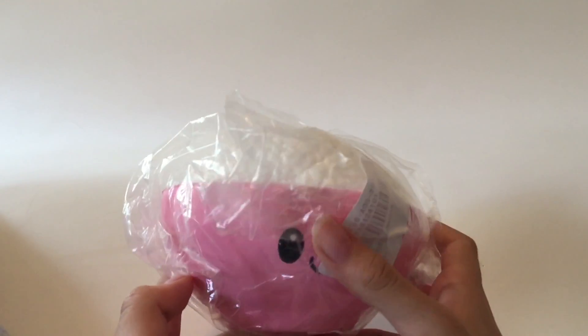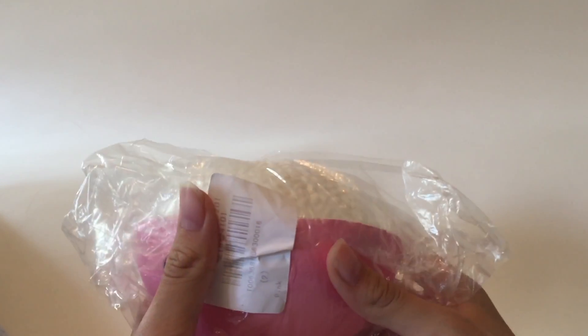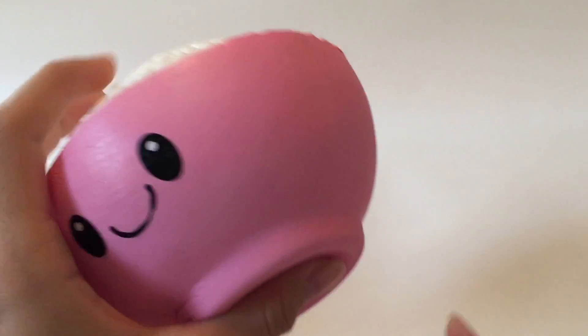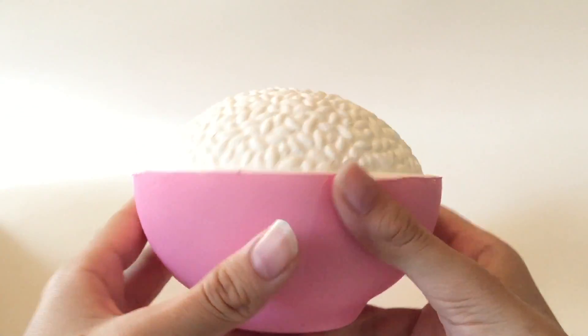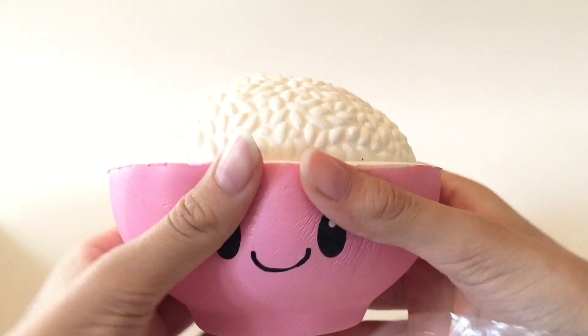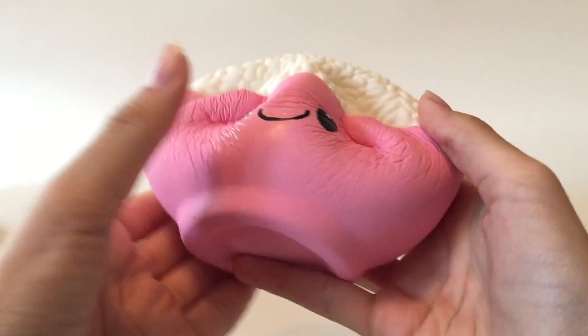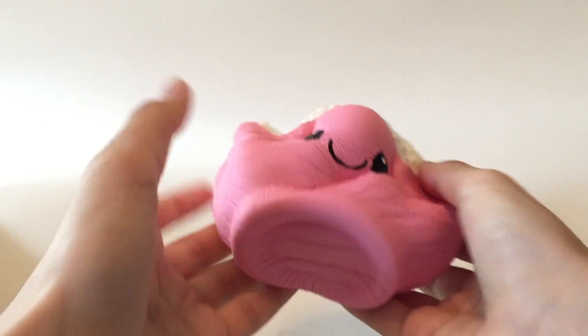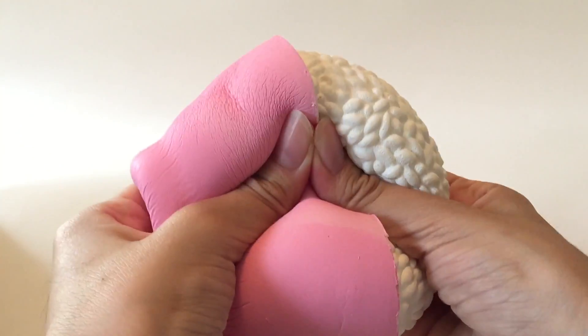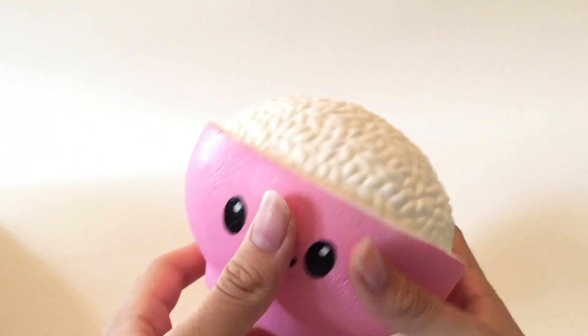Next, this is cute — we have this little bowl of rice, and this is also unlicensed. Here's the rice bowl. Super soft and like licensed quality, super cute face. This is really slow rising — it's probably the softest one so far in this package. The rice even has some detail, some texture. And it just has a sweet smell, kind of plastic-y.